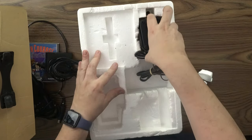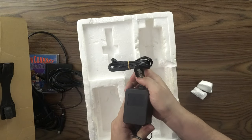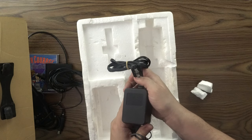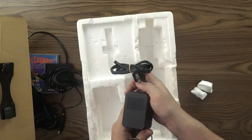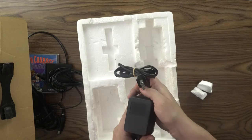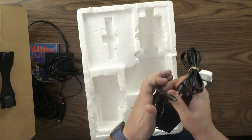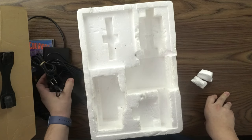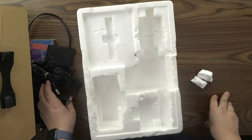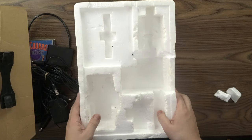Here is the AC adapter. The specs on this were 10.5 volts DC out, 730 milliamps, input 120 volts AC, 60 hertz, 15 watts. Here's the end connector. I'm sure you could definitely find a replacement for it — until recently at Radio Shack. But if you needed one, I'm sure you can find one on eBay or Amazon.